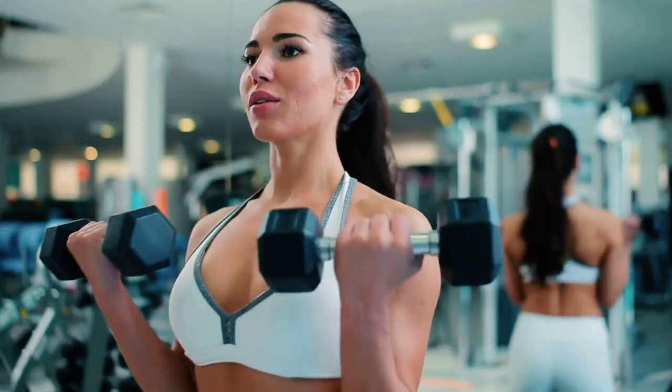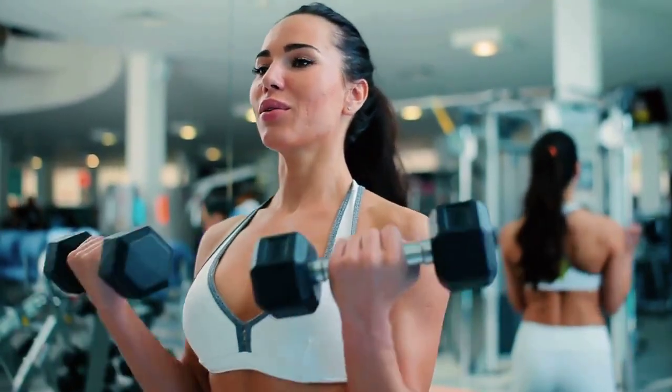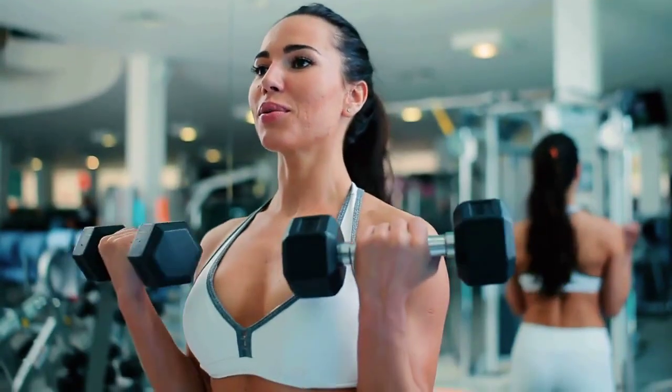Hello there. Welcome back to our channel and to another product review for those who love to exercise, especially at home in order to avoid the problems of having to go to the gym, wasting time that you might not have due to our fast-paced living.